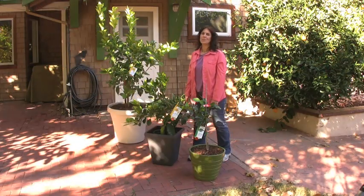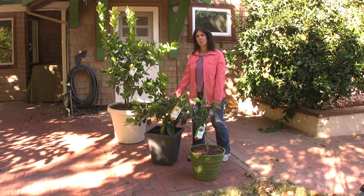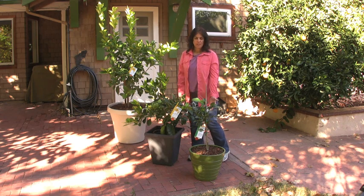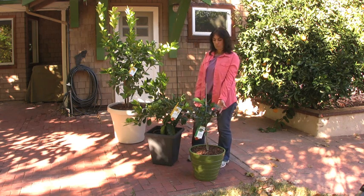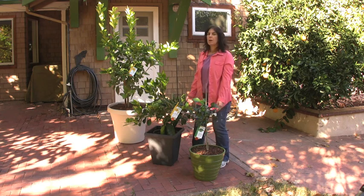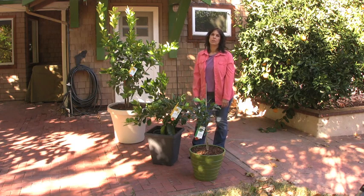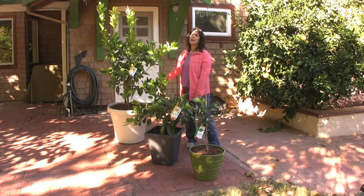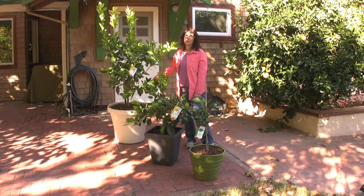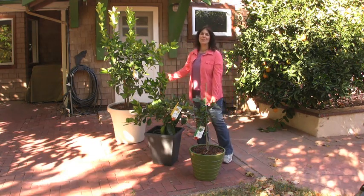So today we covered what to do with your newly purchased Four Winds Citrus tree. We talked about a tree you might have purchased at a store and how you can easily nest it in a decorative pot. We talked about a smaller tree you might have received through mail order and planting this in a 12-inch container. We talked about mixing the correct soil mix with the right porosity and then tamping it down to make sure that it drains properly. We also talked about planting a larger specimen, tamping down the soil, making sure it drains well, and covering the soil surface with a mulch. I hope you found this helpful.